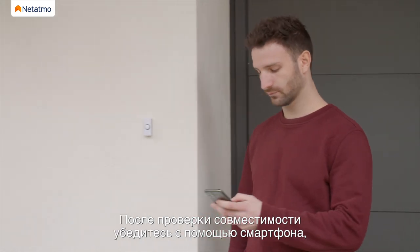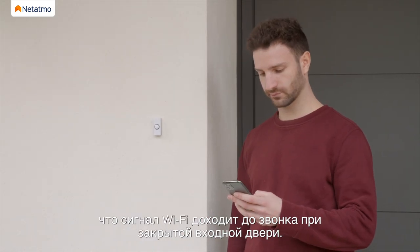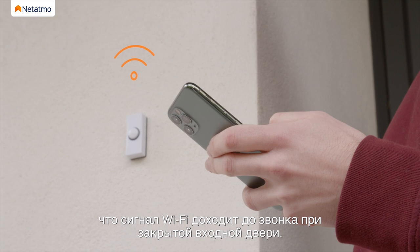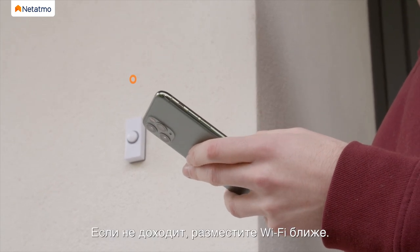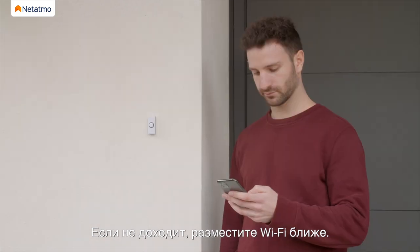Check the compatibility of your installation via the online test. After verifying the compatibility, use your smartphone to check you have sufficient Wi-Fi signal at the doorbell's location when your door is closed. If you do not, please move your Wi-Fi router.